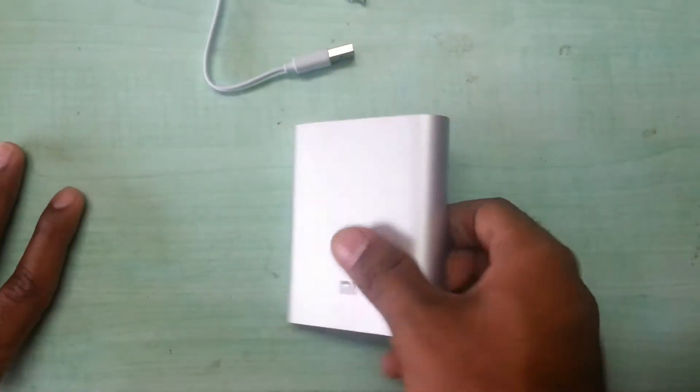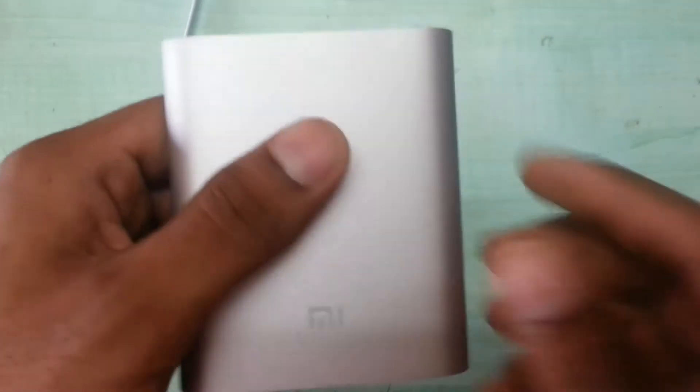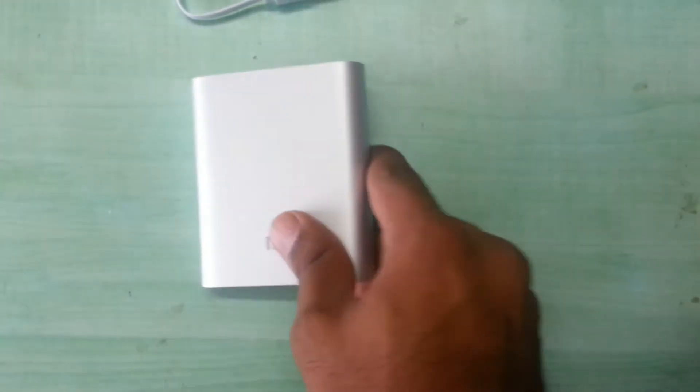We'll just check the output voltage. According to MI, its maximum output is 2.1 amperes, and it adjusts according to the cell phone's needs. I have a Redmi 1S so I'll be testing this on that and I'll show you the current it is receiving.